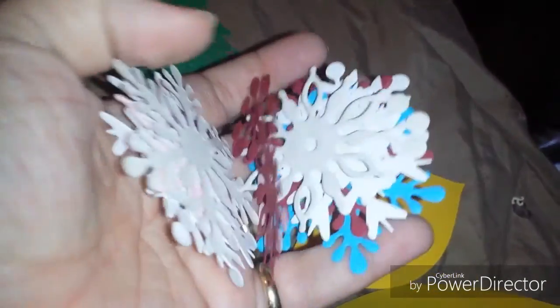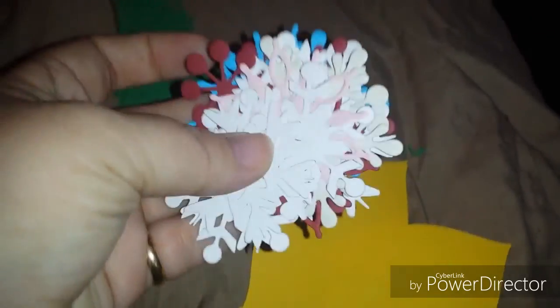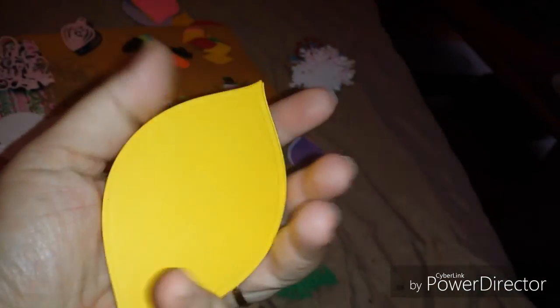She did send me a bunch of different snowflakes, which I will definitely be using. I could decorate these and use them as tags. These are medium size, and then we've got these, and then we've got the minis.